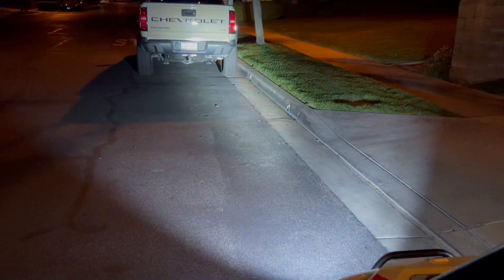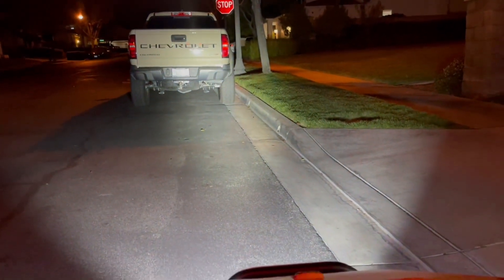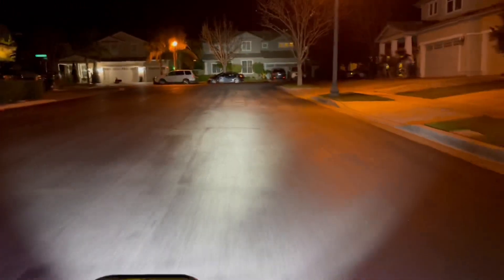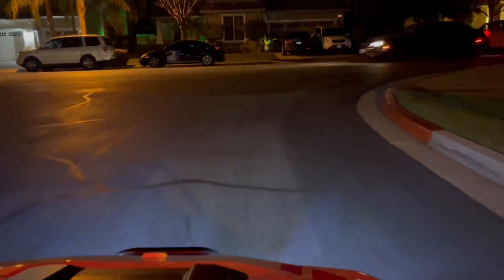Let me show you the fog lights that I added. I want to show you guys what the lights we added do. That's what you get from Polaris — nothing. But man, those are the lights we added on.